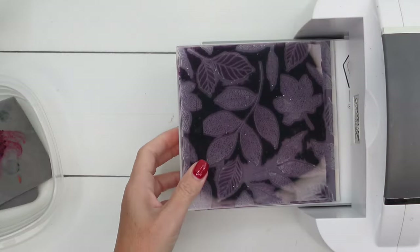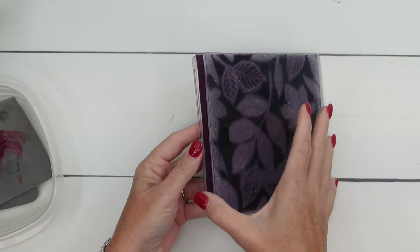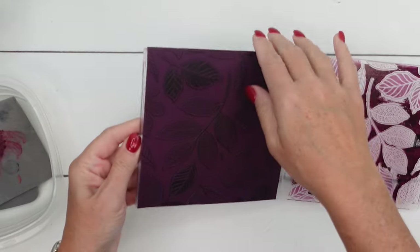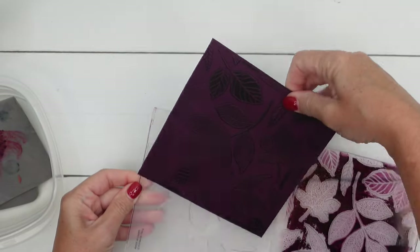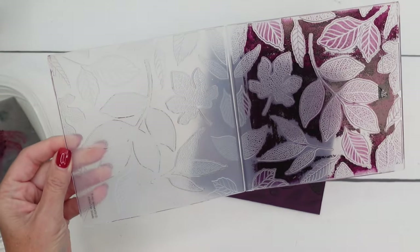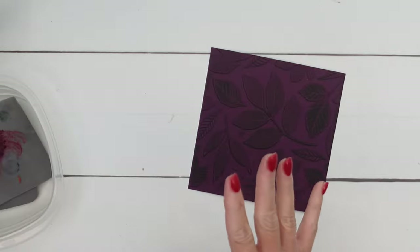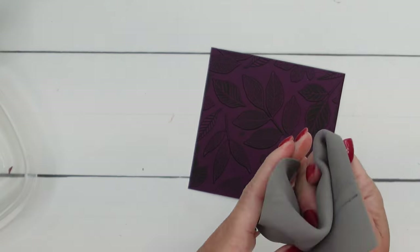Run that through one more time. You could probably get away with just doing it once if you wanted, but look — it's so rich when you do it twice. Now I'm not going to clean it on camera. My favorite way to clean an embossing folder is to go to the sink — the water just washes it all away. I will do that when we are done, but let's see if I can get this ink off my fingers.